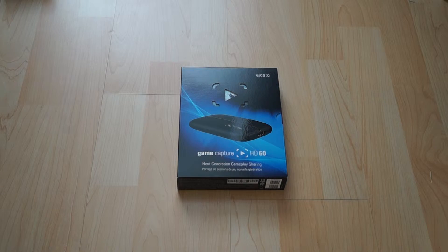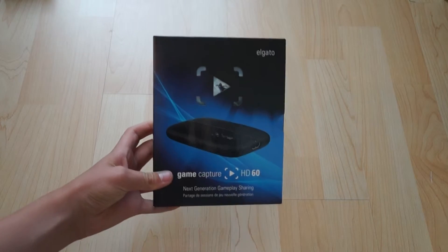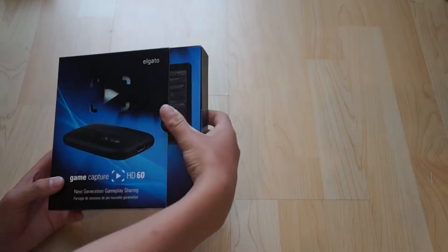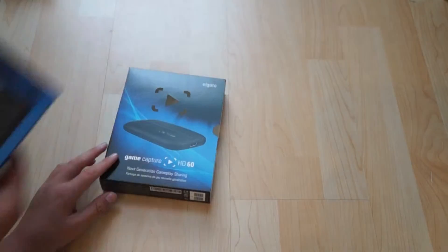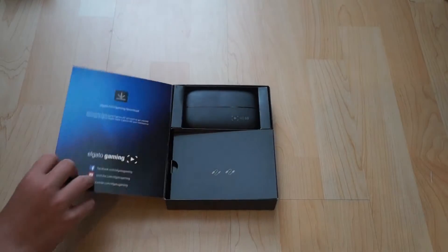So moving on to the video, this is the box the Elgato actually comes in. It's a very small thin box, about 30 centimetres tall and very thin — about an inch thin. It comes with a shell on the outside, which you can easily pull out to get to the inside box. Here's the outside shell, which reads Game Capture HD60 — '60' meaning 60fps, as YouTube does actually allow that now — and on the front it's just a picture of the software on a laptop.